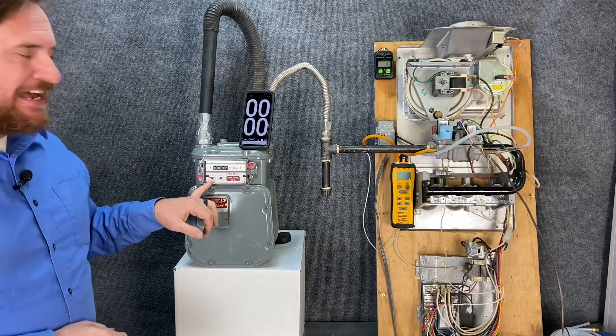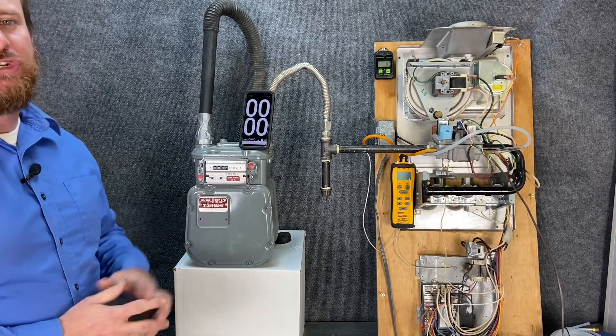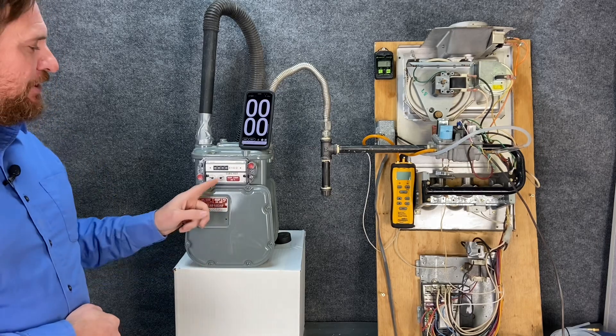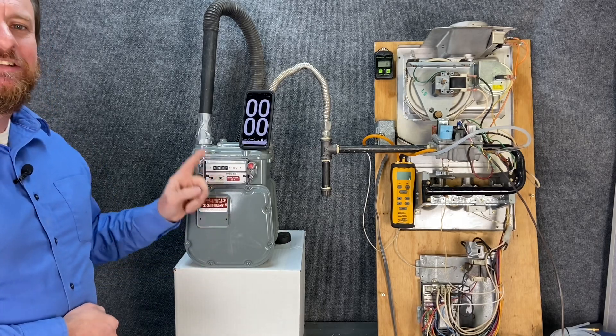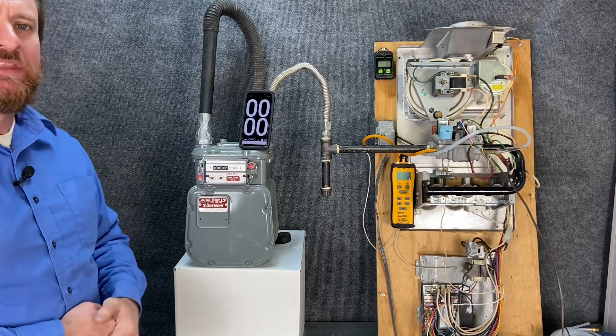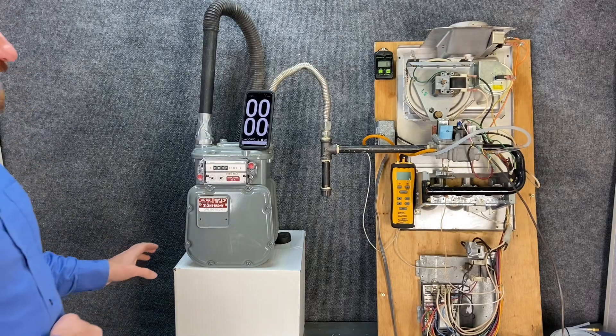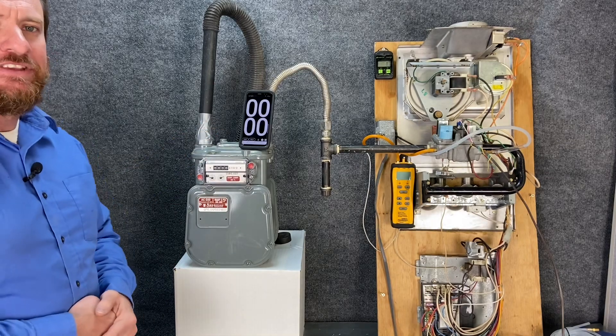On this particular gas meter we have a half cubic foot dial and a two cubic foot dial. I'm going to be using the two cubic foot section, and what I want to know is how many seconds it takes to make one revolution of that two cubic foot dial. We're also going to need a stopwatch. So we're going to power our system up and count this right now.